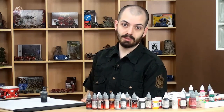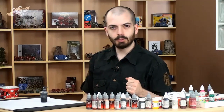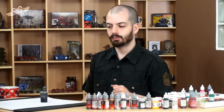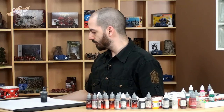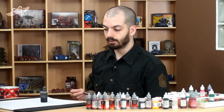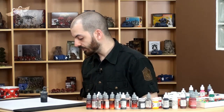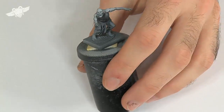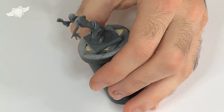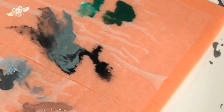Hi guys, today I'm going to paint a Mantic zombie because I want to teach you how to paint zombie flesh. Many people have requested a tutorial with a Mantic figure. The Mantic miniatures are usually a little soft to my taste, but they're cheap, and the zombies turned out actually really well. So, this is the mini we'll be working on — this chap, always ready to lend a hand. Just my little joke.